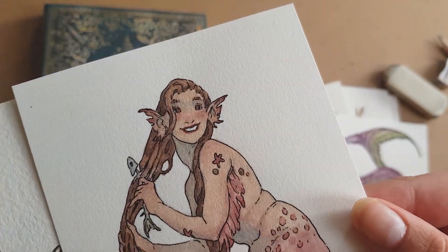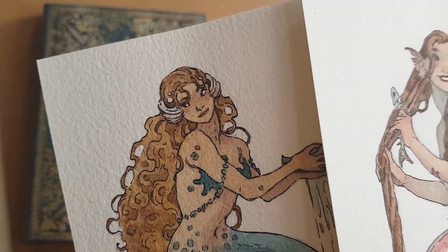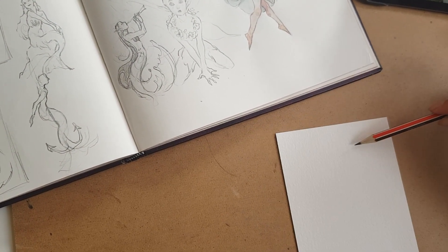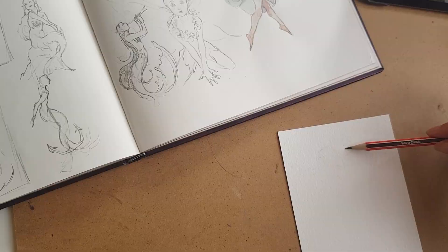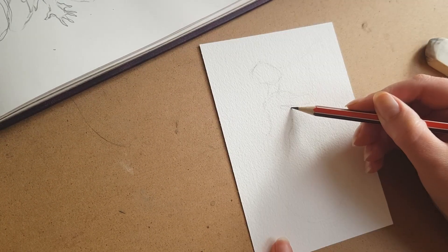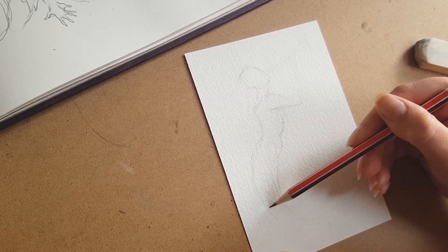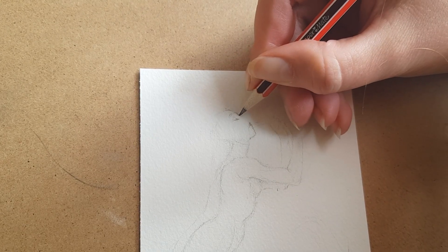This top one is painted on hot press paper and this bottom one is painted on cold press paper. You can see the textures are very different — the hot pressed is smoother and the cold pressed is more bumpy. I couldn't quite decide between the two, so I ordered a sample pack with five pieces of cold pressed and five pieces of hot pressed and decided to make little mermaid drawings on all of them to test the papers and decide on my favourite.